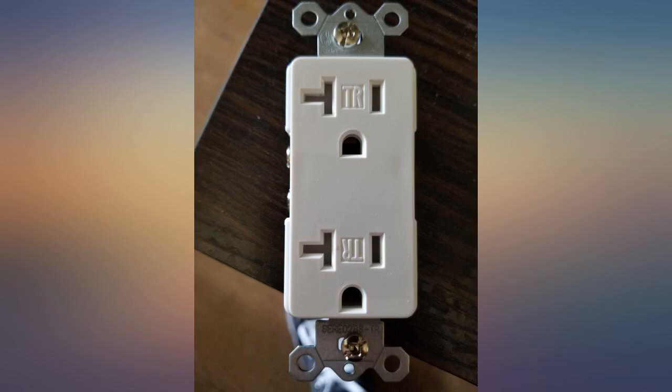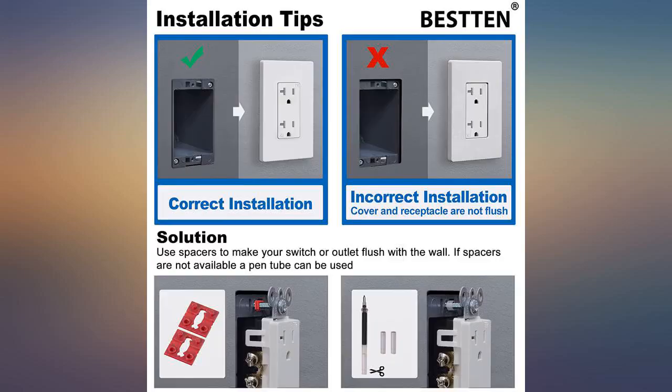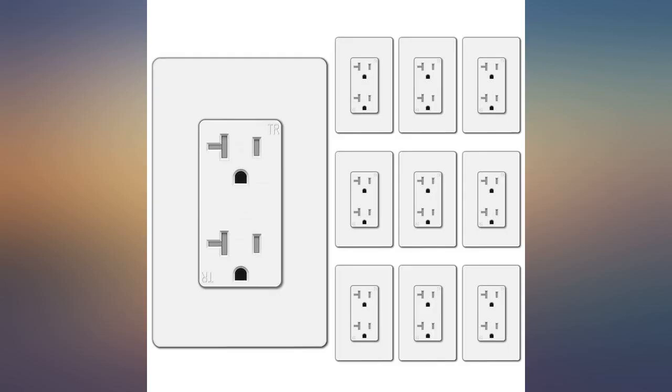5 of them did not work, causing half my wall to not work. I like that it looks great and that it comes with a wall cover; however, it's just a little hard to plug cords in — you have to push hard to get it in.